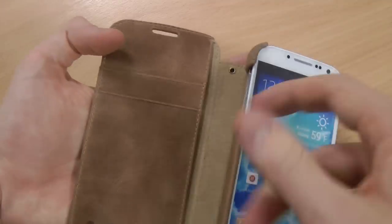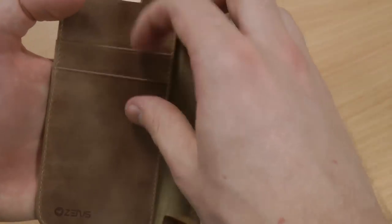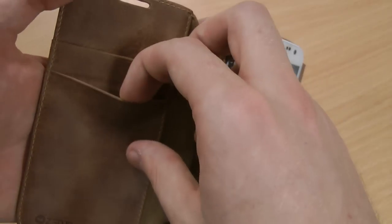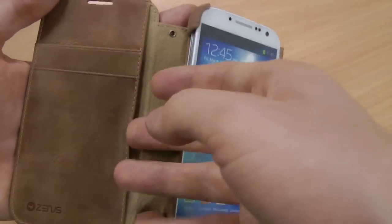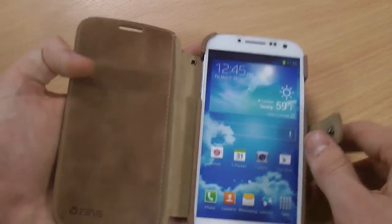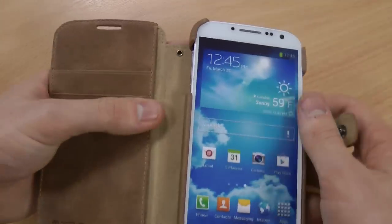On this side you've also got a wallet-style approach, so you're not going to need to take your wallet and your phone with you. You can discard the wallet and keep your cash, credit cards, tickets, and documents in here — whatever you fancy — and it's lined with a really nice leather-style material.